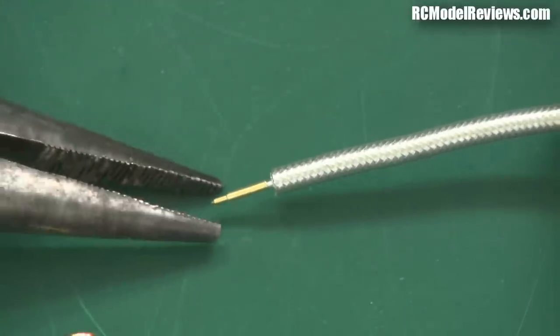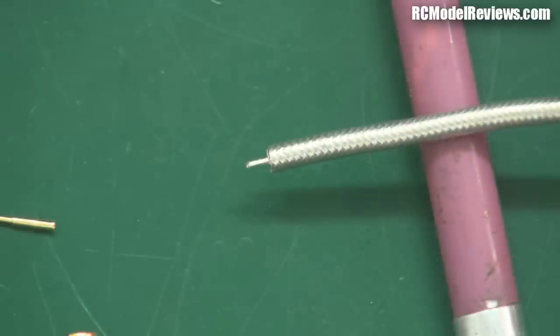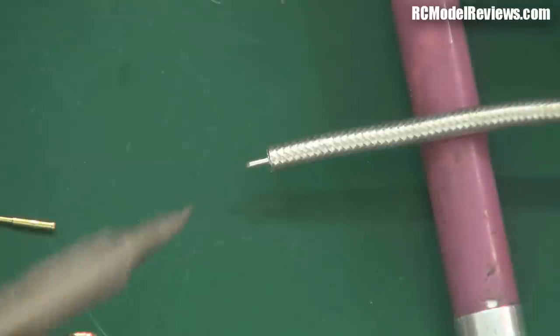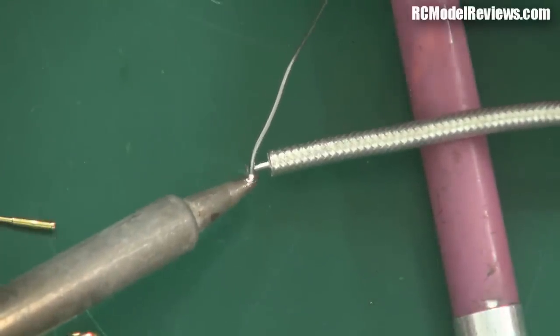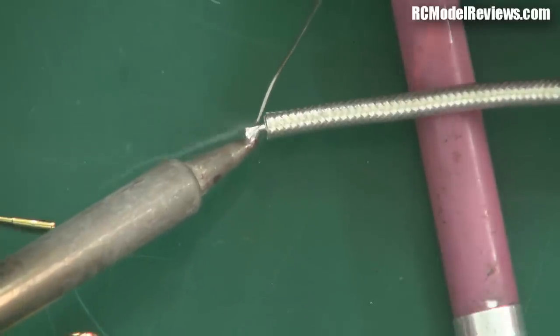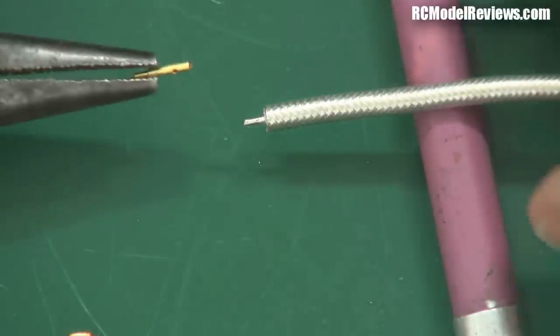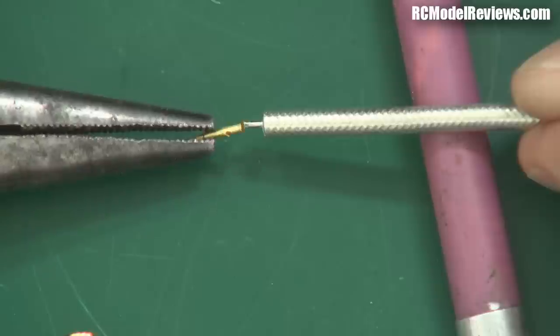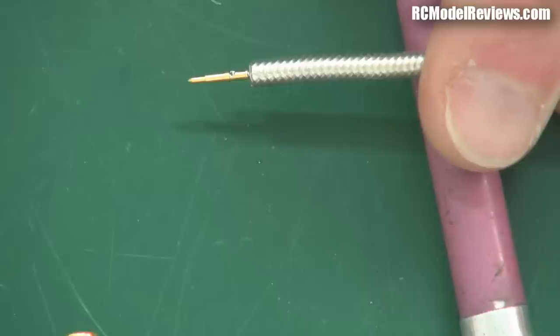Before you slide the pin on, tin that piece of wire first. The wire is already tinned but only has a very thin layer of solder, which won't do well inside the gold pin. So I flow some solder onto the wire to give it a nice fresh layer. Now I should still be able to slide the pin on — just be careful not to put too much solder or it'll be too big. There we go — I've tinned it and slid the gold-plated pin back over the wire.